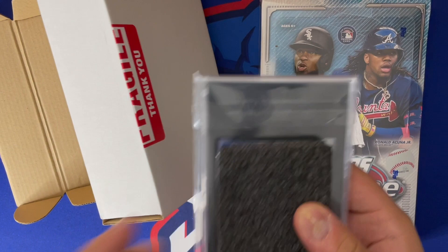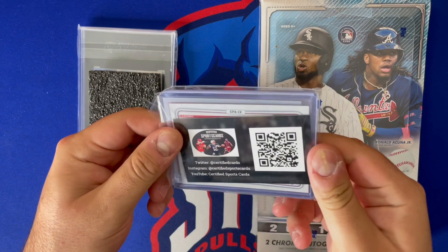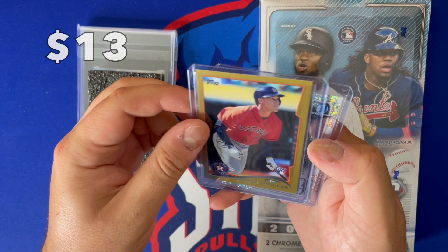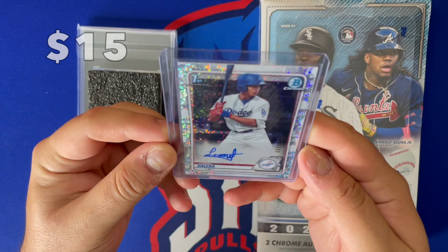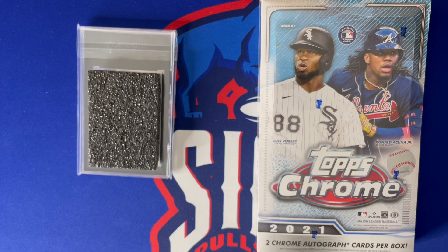We do have an SGC slab — I saw it was a 10 but don't know who it is yet. And there we go: Yulbert Sanchez Bowman Chrome Mega Mojo, George Springer rookie card — not bad — gold, out of 2014. And a Leonor Valera speckle autograph out of 299, first Bowman. Pretty cool. Not bad on the raw cards.